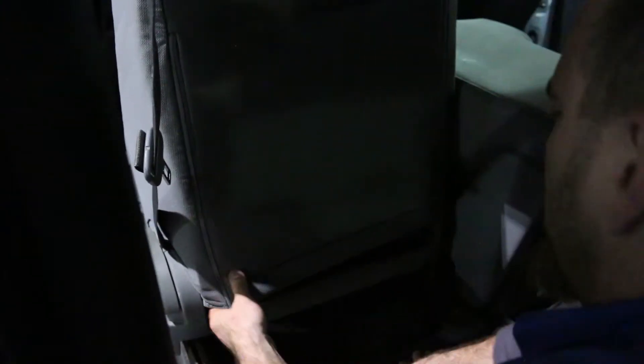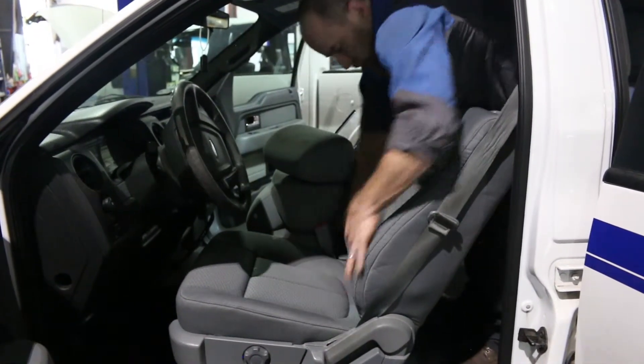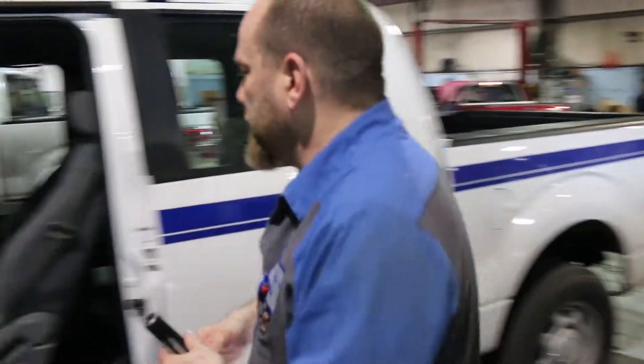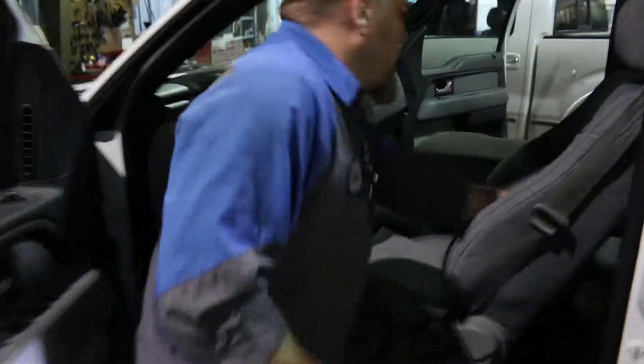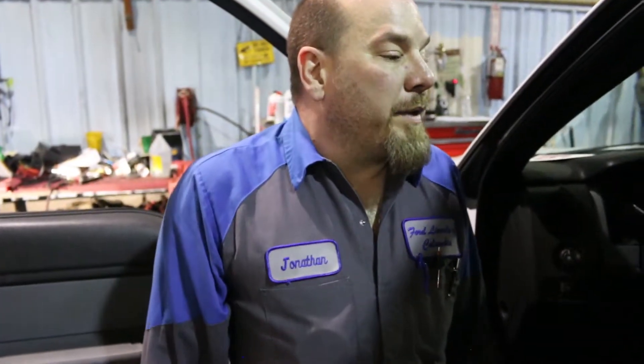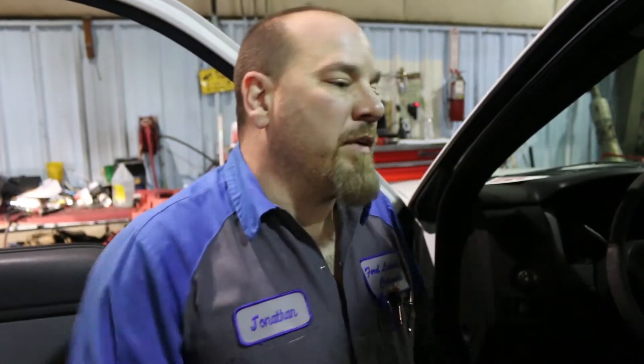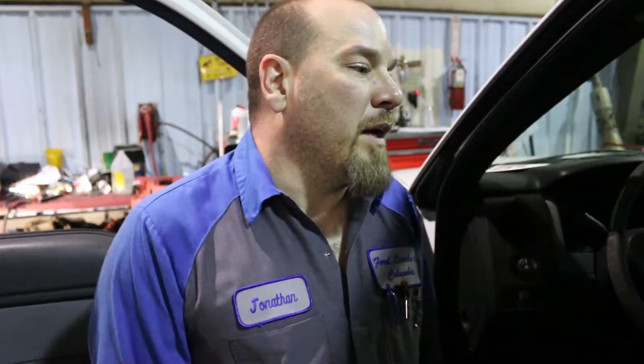Ta-da! Let's see how that looks. Nice, very very nice. So we've gone from old busted to new hotness, and man does that look good. Job well done. This is Jonathan — we just put a seat cushion and cover, back and bottom, in an F-150. Comment below, don't forget to hit like and subscribe, ring the bell, all that stuff everybody asks you to do. Job well done — they should be happy, and as long as they pay the bill, they'll get the car back.